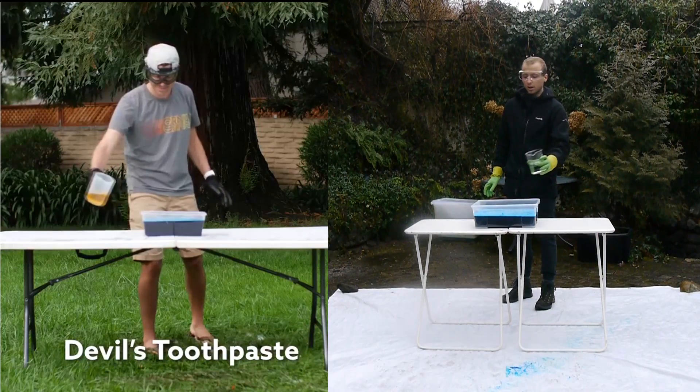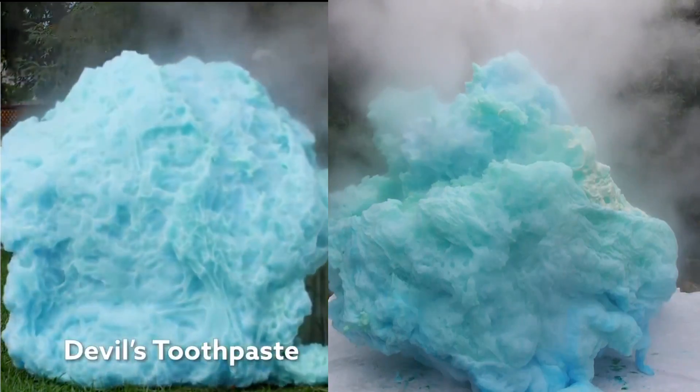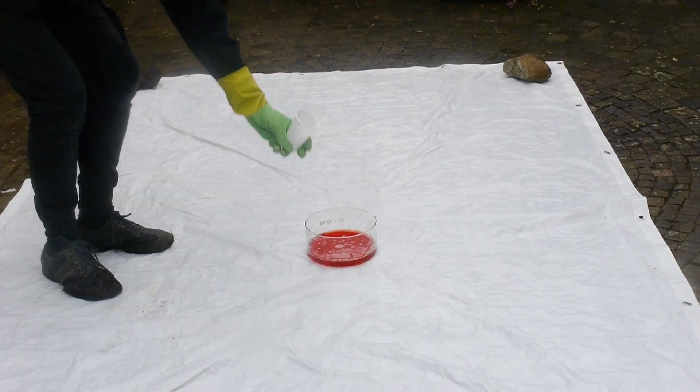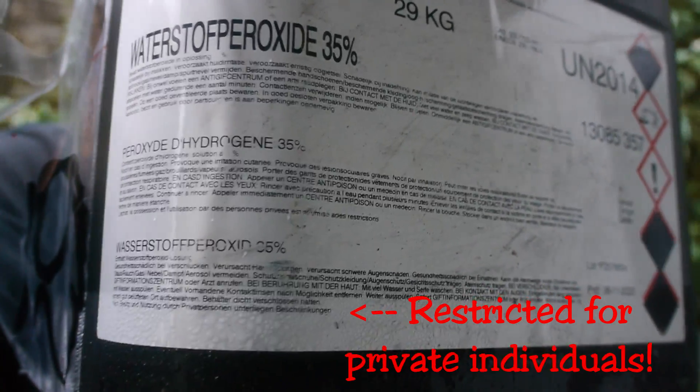From that point on it was only a matter of finding out what concentration Mark Rober used. That brings us to the more difficult part, because from here on out I have to do experiments to figure out the exact concentration. To make matters worse, hydrogen peroxide is a highly restricted chemical because you can easily make explosives with it.